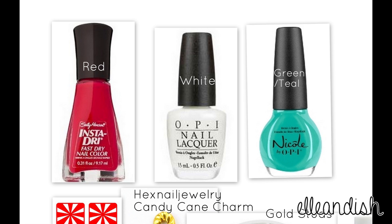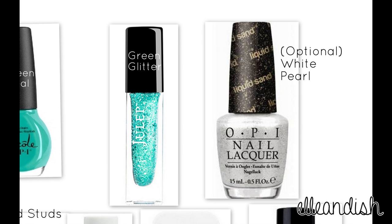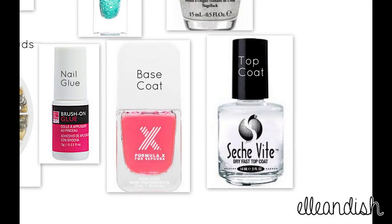The colors I use for this look are red, white, and green or a sort of teal color. I used a matching green glitter and an optional white pearl just to change it up a bit. For the peppermint nail I used some hex nail jewelry pinwheel nail vinyls and a candy cane charm. Some gold studs for the thumb, index, and pinky, some nail glue to apply those accessories, and a base and top coat.